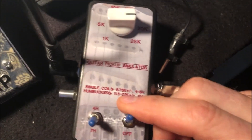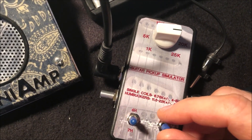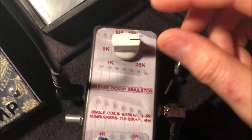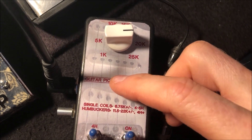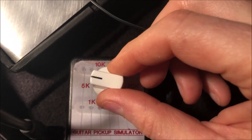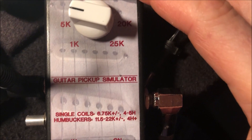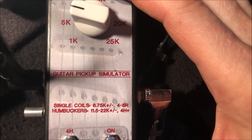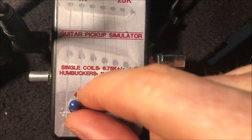I have a bypass switch so you can hear it with and without this being in the circuit — that's quite a lot louder signal without it. I thought this would be a bit more accurate for simulating humbuckers, which is why I did the two inductors inside. Normally, since I'm a Strat player, I have it set at about 7k DC resistance.